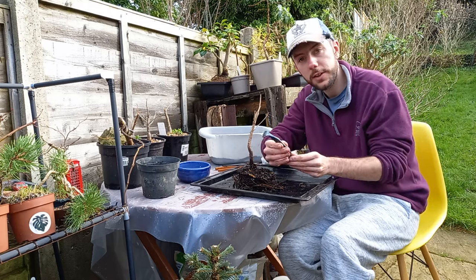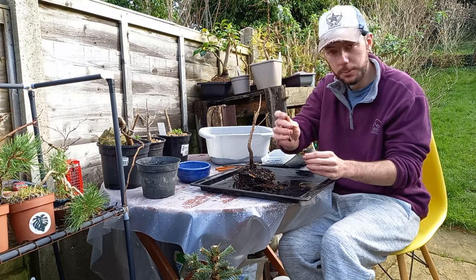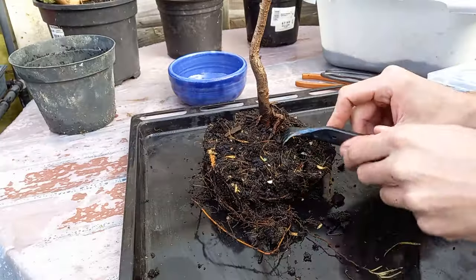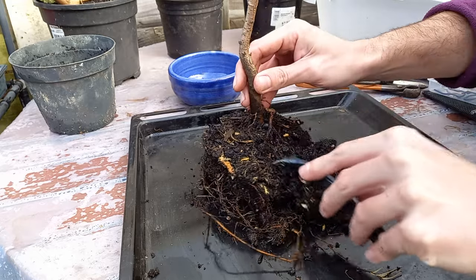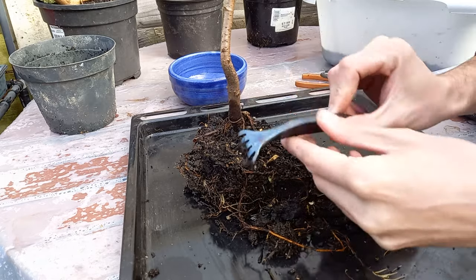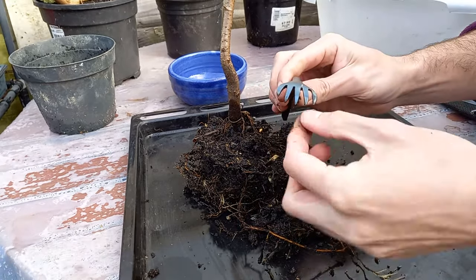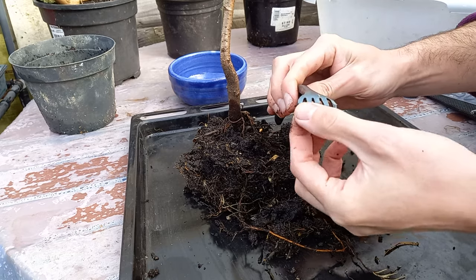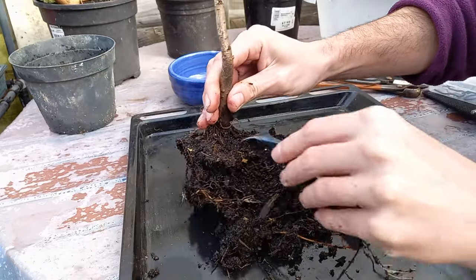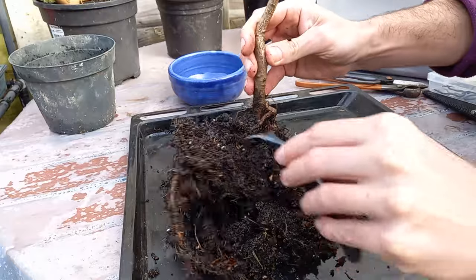I'm also going to use this little root rake that Matt from Bobcat Bonsai kindly made for me — thanks again Matt. This is the first project it's been used on. It's made from a horseshoe with tines set into the end. We're going to use it to comb out the roots and see what kind of root structure we have on this tree.